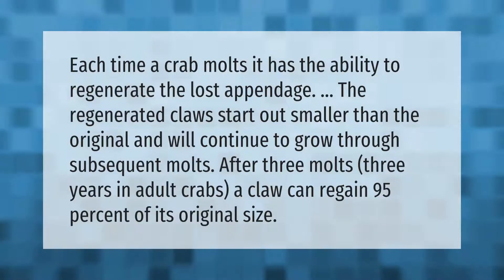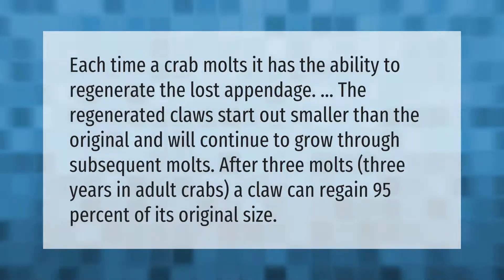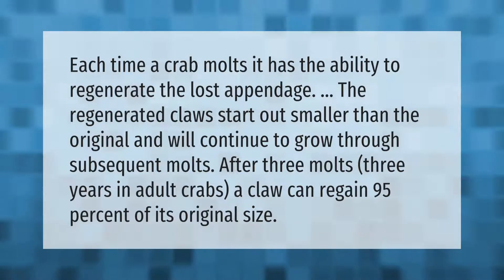Each time a crab molts, it has the ability to regenerate the lost appendage. The regenerated claws start out smaller than the original and will continue to grow through subsequent molts. After three molts — three years in adult crabs — a claw can regain 95 percent of its original size.